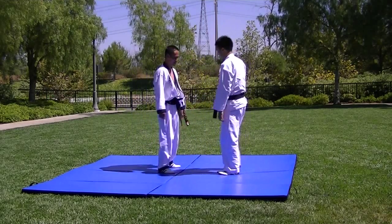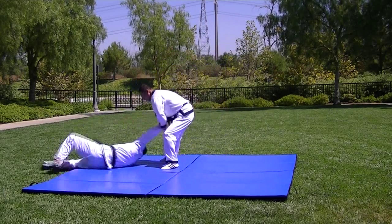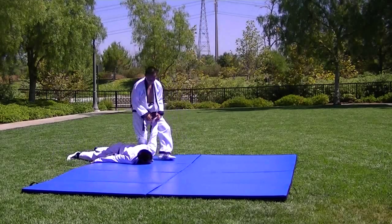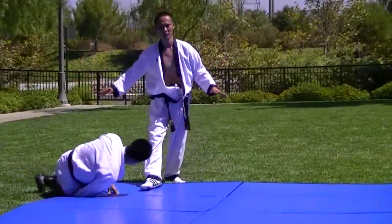Wrist throwing. Over and control — compliance. I have the lock. We'll keep moving around for the next opponent.